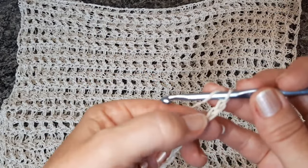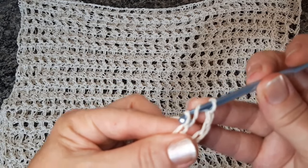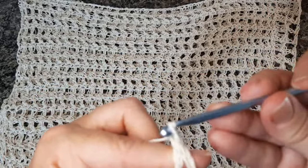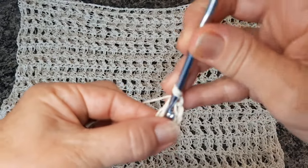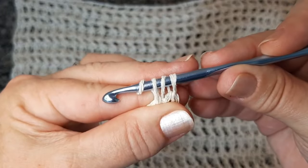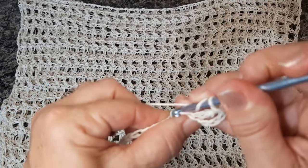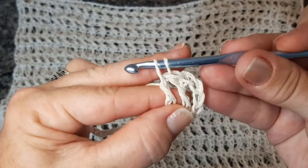Vou pular as quatro primeiras correntes agora e vou fazer um ponto alto alongado na quinta corrente. Dou a laçada, puxo o primeiro fiozinho. Agora tiro esses dois e por último fecho aqui em cima o ponto. Aqui em cima do ponto, vou passar minha agulha aqui por trás do ponto e vou fazer um meio ponto alto — dei a laçada e agora puxo os três fios de uma vez. Pulo a primeira corrente, trabalho a segunda e faço o ponto alto alongado. Tiro a primeira laçada, tiro a segunda e fecho o ponto.